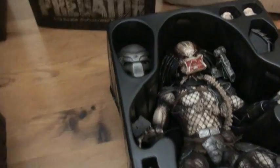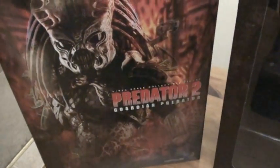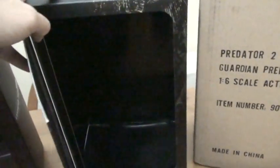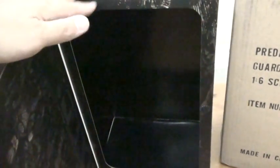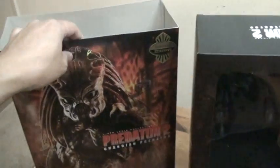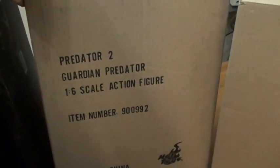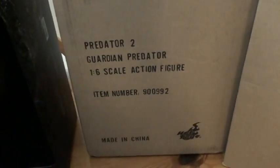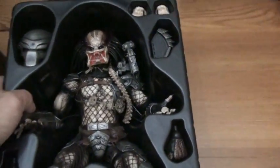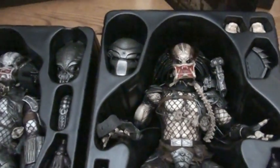I have my old original Predator 1 to compare. First I want to compare the boxes — this is the box on the Guardian Predator, and this is the Predator 1. I actually like the box of the Predator 1 better because it's more compact and I like the way you open the window. With the Guardian Predator box it's kind of hard to take the inner packaging off. The Predator 1 I got from the comic shop — I had a pre-order but canceled it; I didn't have enough money at the time.